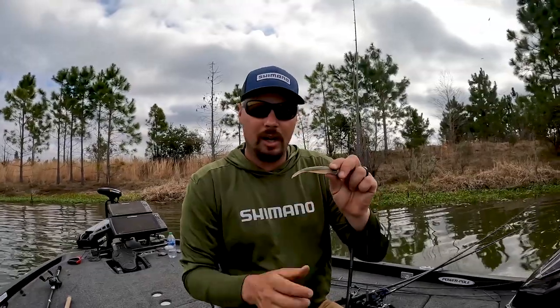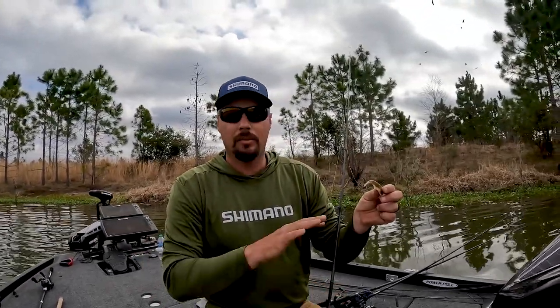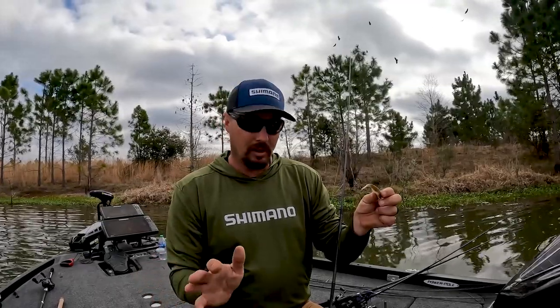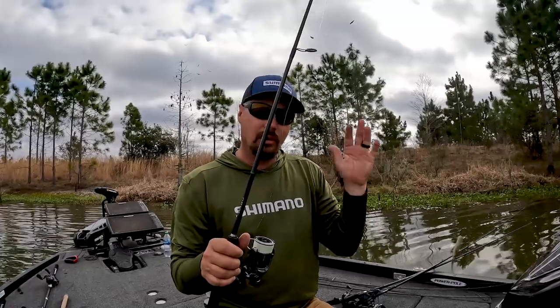So very, very versatile — get you a drop shot with two different style baits, a swim jig, and a chatterbait. Look at the Kasutō rod lineup — they're the most versatile rods on the market and you can do a lot of different things with them. If I had three rods, that's my three. I can catch bass anywhere in the country on these.